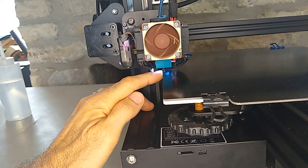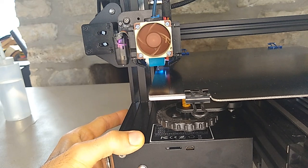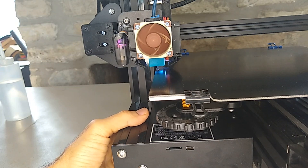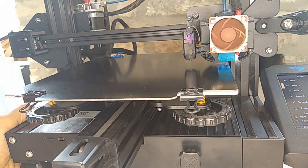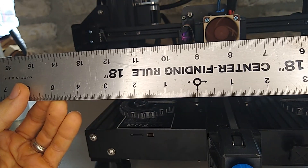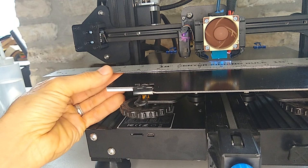It looks like we're about maybe two millimeters off the edge. Now let's move the head over to the other side — I'm going to set my x to 230 and see what we are on the other side. I'm going to put the print head right in the middle, so this is going to be 115, and we'll see if we need to make any more adjustments. I've got one of these little center-finder rulers — this one's in inches so we'll have to make some conversions, but we should be able to figure out where we need to be.